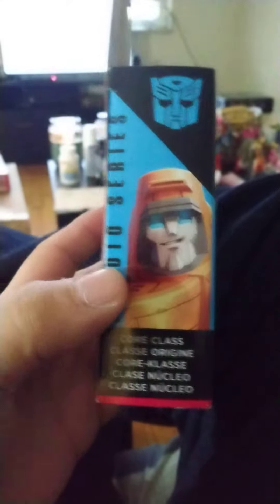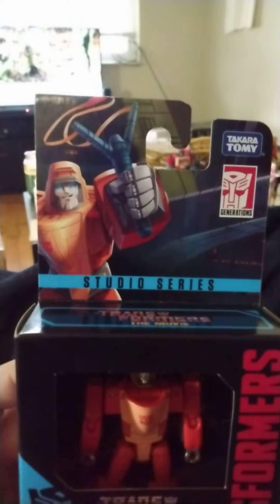He's a core class. A close-up of him. There he is with his slingshot — it comes with a slingshot. And then there he is again on the side.